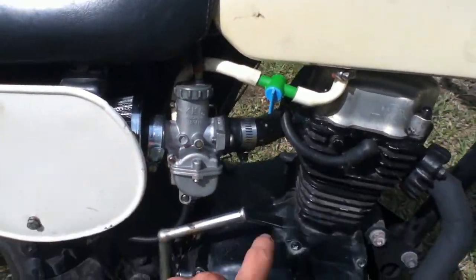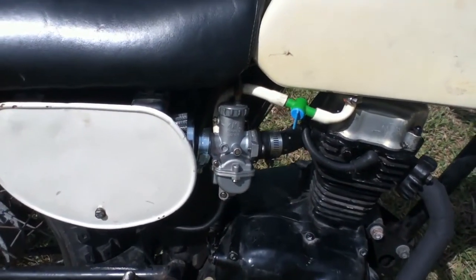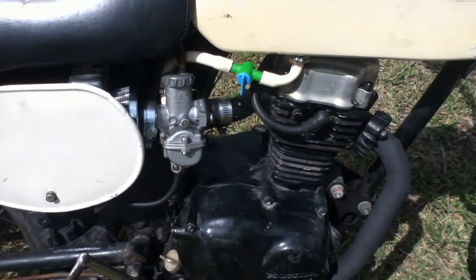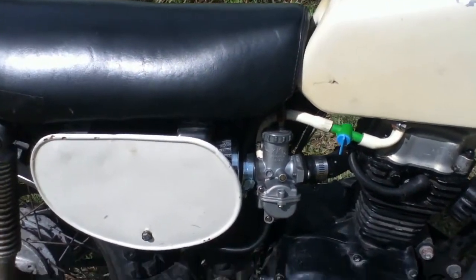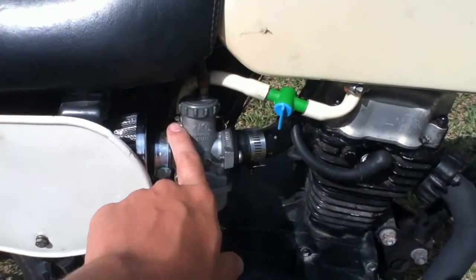Put a new carby on it because the one it had on it had a jet in it that was way too big. It was running like total garbage once I had cleaned it out, so I figured instead of getting a new jet I just got a whole new carburetor. It works pretty good.